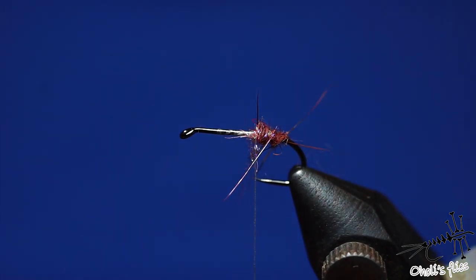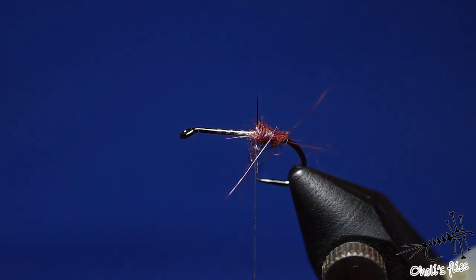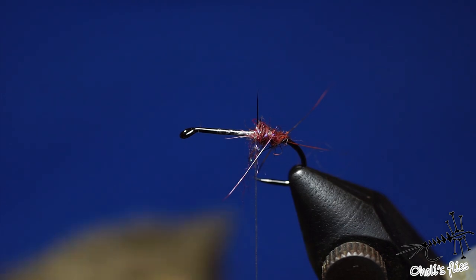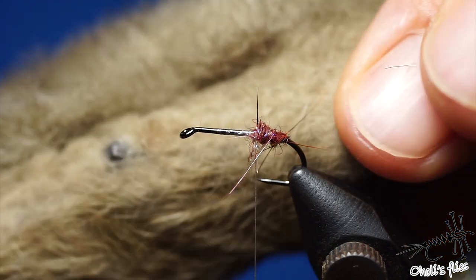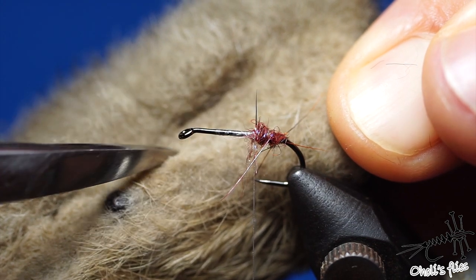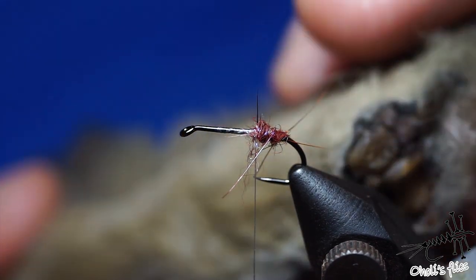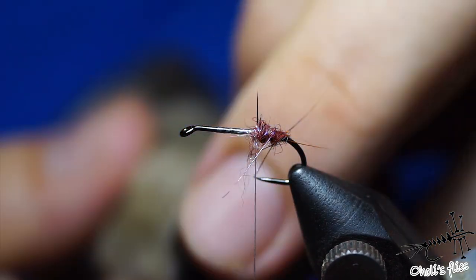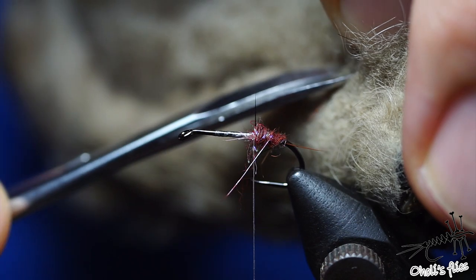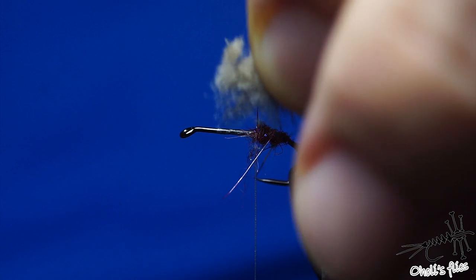Now it's time to attach wings. For wings I'm using snowshoe material — this is dark dun, and I like this color because it's quite natural looking and also very visible. Don't use coarse hair from the back side; use the back side of the foot where there is finer hair. For the front pair of wings I'll use a little bit coarser hair.